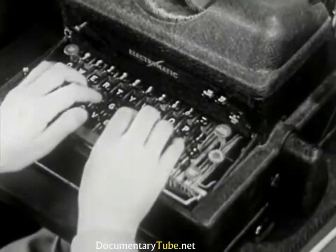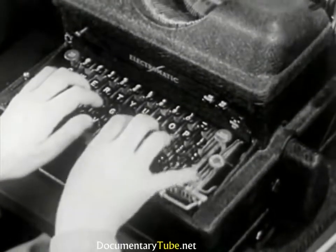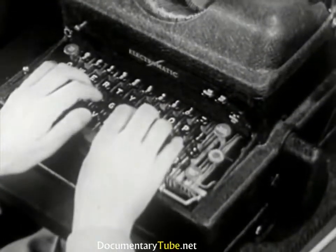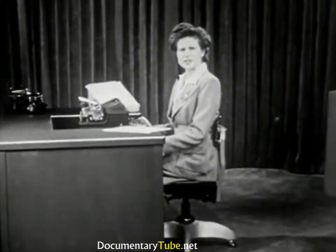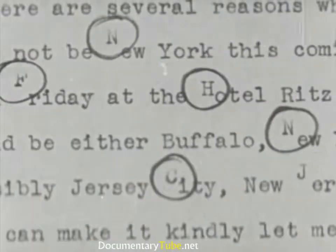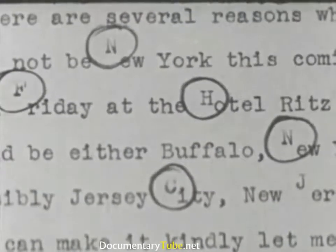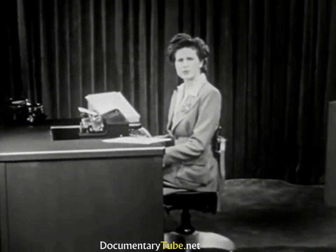Remember to start this way: one, two, three. If the shift key is not pressed all the way down on manual machines, floating capitals will result. Avoid these incomplete strokes and poor timing of your three-count shift motion, and floating capitals will be eliminated.